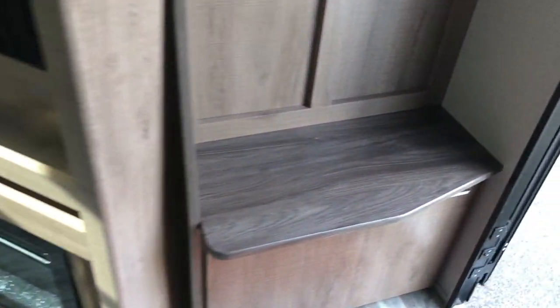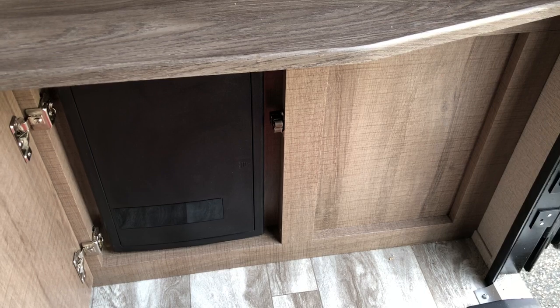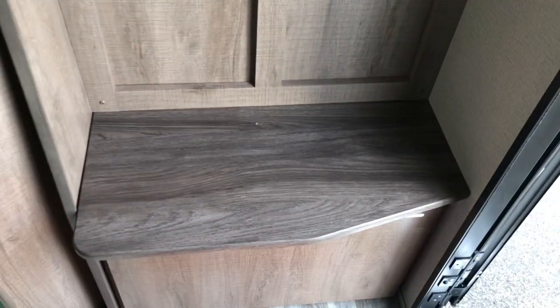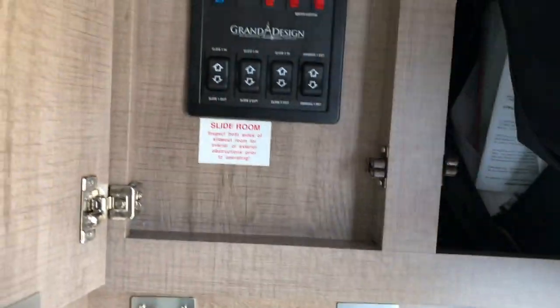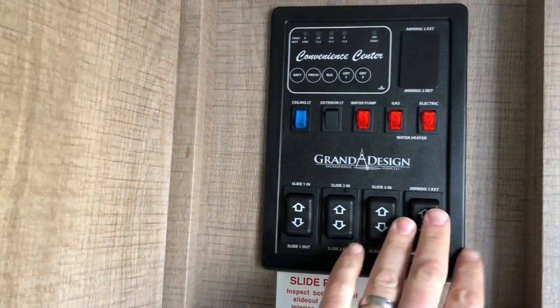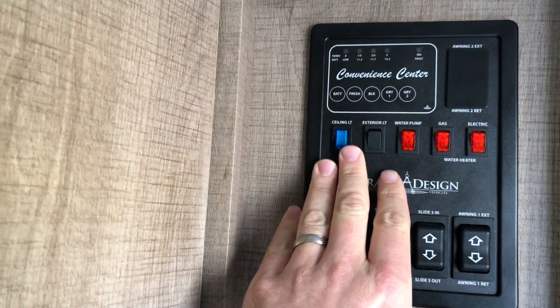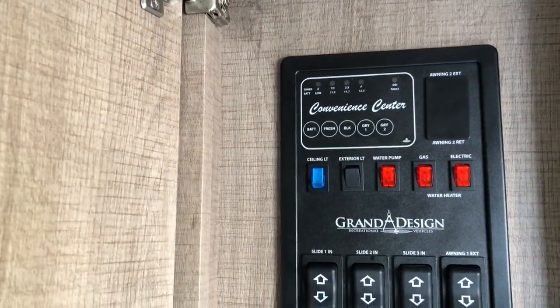When you come in, you've got the panel down below hidden with a door — your fuse panel and circuit breakers. Nice spot to take a seat, put your shoes on or off, and hang up your jackets. More storage in the convenience area where you can control your slide outs, power awning, water heater, lighting inside and out, and check the holding tank levels — all from one spot. Motion sensor lighting when you come in the door.